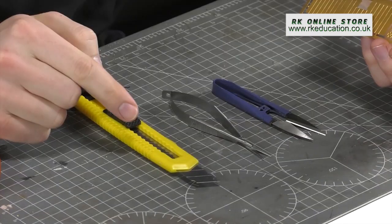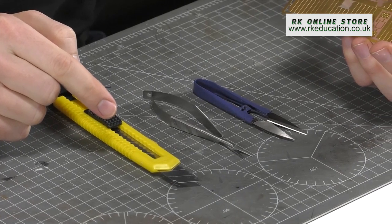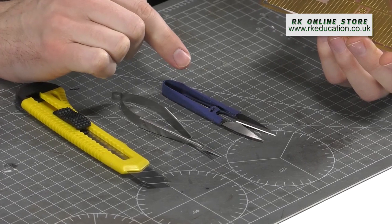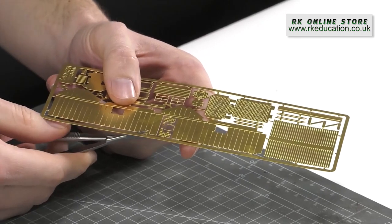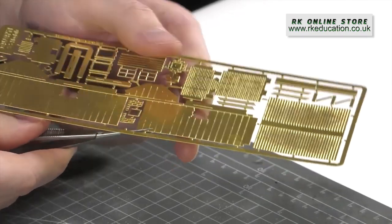To cut parts from the fret you can use one of three tools: a Stanley knife if the edge is very thin and parts are delicate, a pair of small cutters if tabs are fine, or a pair of tin snips which are better for larger parts. I'm choosing the small cutters for this kit because they avoid distorting parts, and much like a plastic kit, all parts must be freed before the build is started.